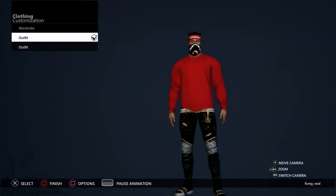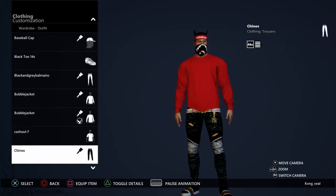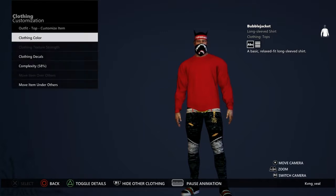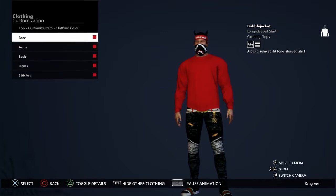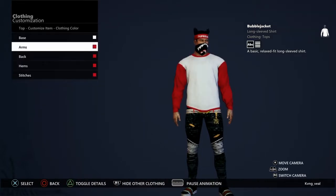After you get out of that, come over here and go back into it, go down to your long-sleeve shirt. Then what you want to do is make this shirt all white.